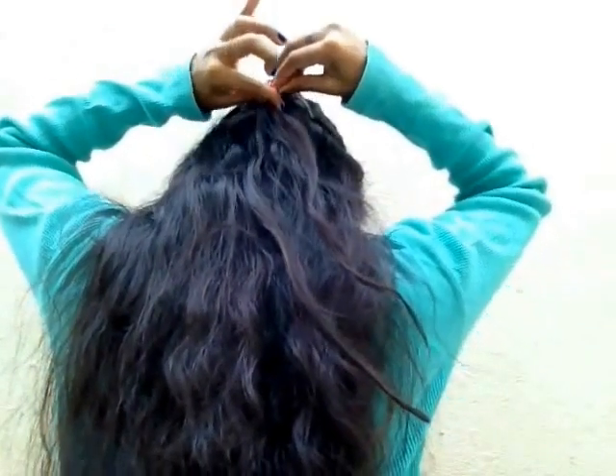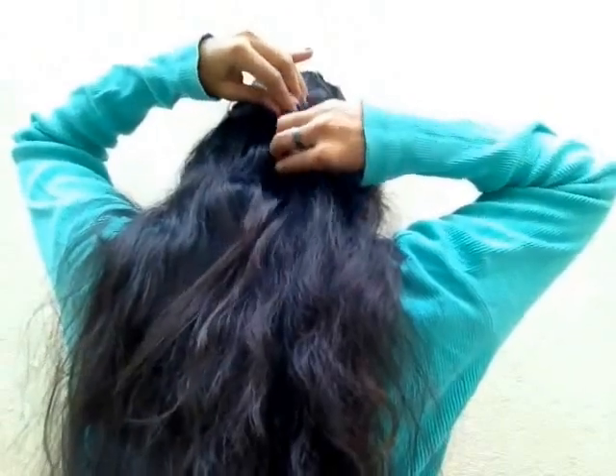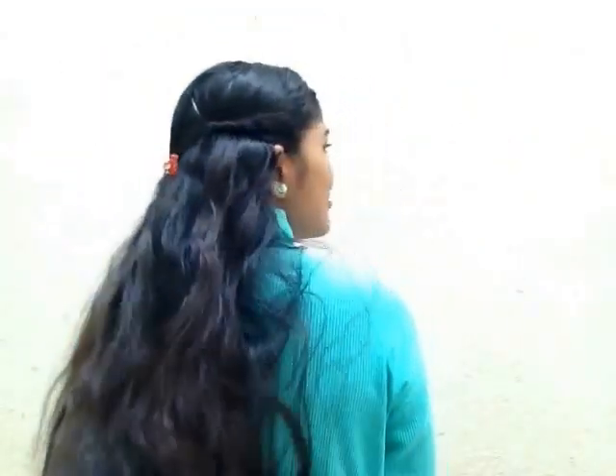To give it a more stylish look, you can use any of your hair accessories. For this look, I am plaiting my hair from the crown of my head. If you want, you can make it a puff kind of hairstyle, but I like it flat. Now clip it at the back and spray your favorite hairspray.